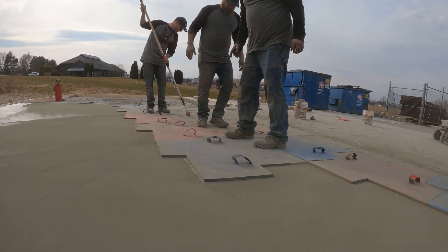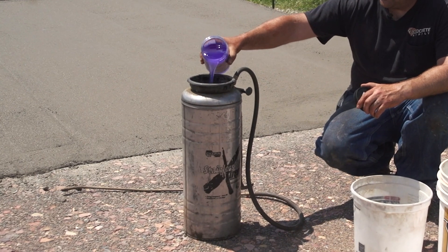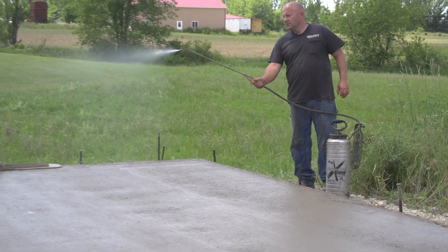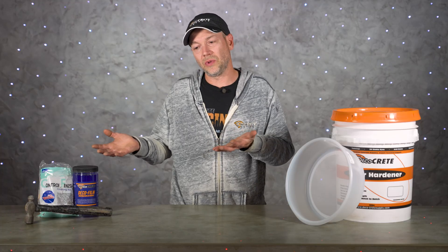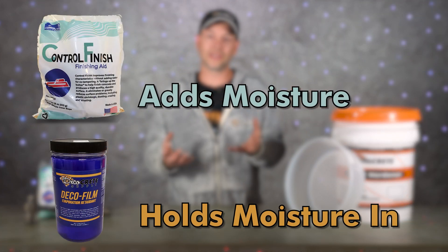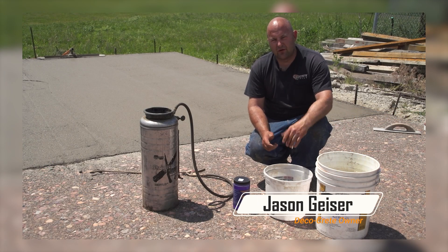If you're using integral color, something like this Deco Film is probably going to work even better for you. It's what's known as an evaporation retardant — you don't work it in with a float; you just spray it on the concrete right after you've floated it for the first time, and it's going to retain a lot of that moisture in the slab. An easy way to look at these two products: finishing aid adds moisture to the surface, while an evaporation retardant holds the moisture in. For more detail on how to use these two products, check out Jason's technique of the week episode.